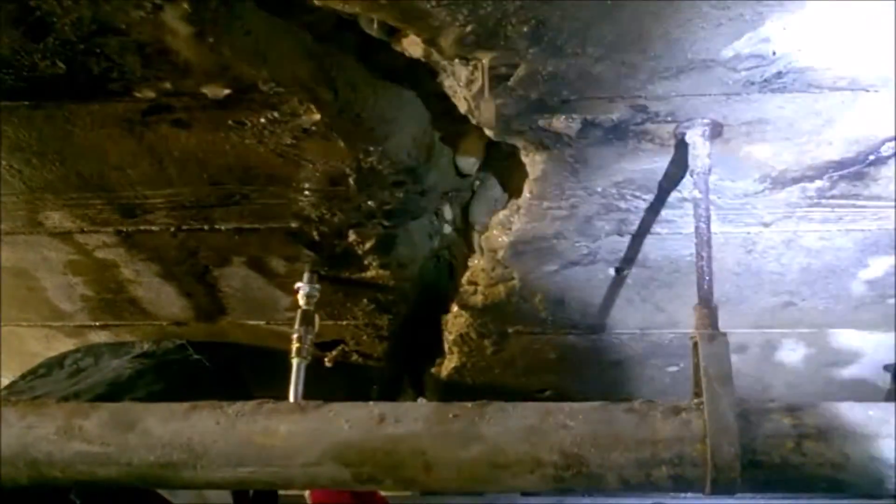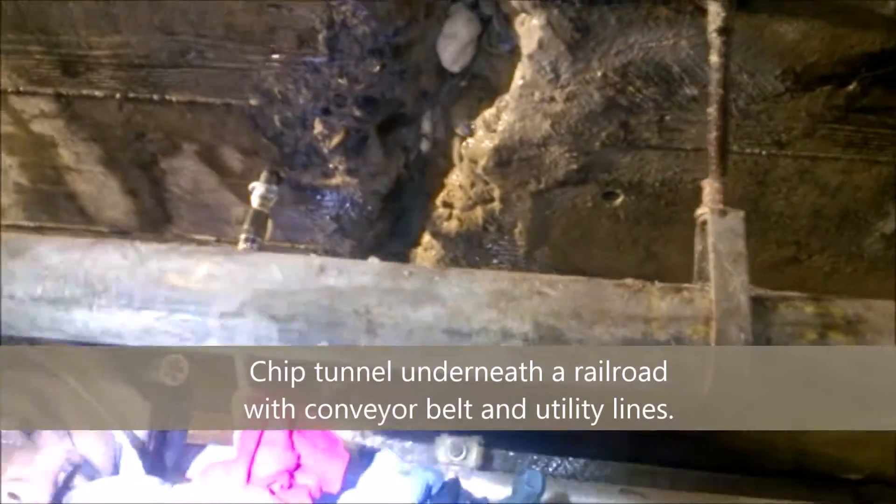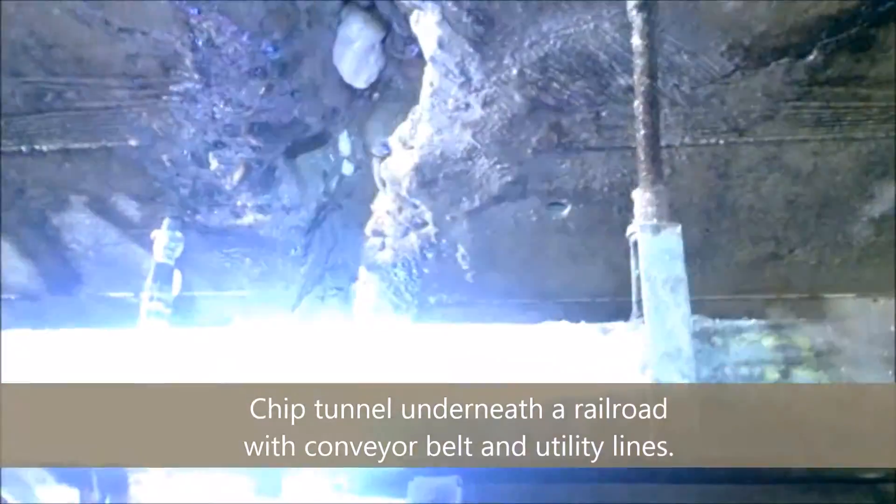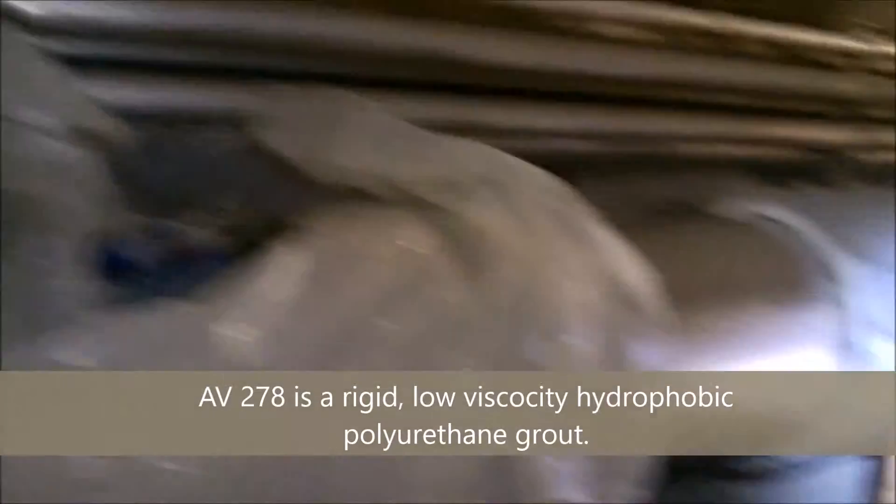We are injecting right here using AV-278. This is a railroad tunnel, or what we call a chip tunnel. It's a chip tunnel — you've got a conveyor belt coming through. We have large cracks, and there's a nice shot.